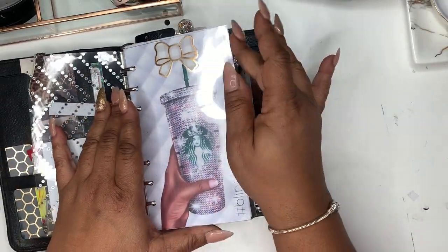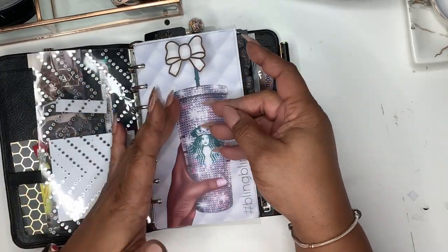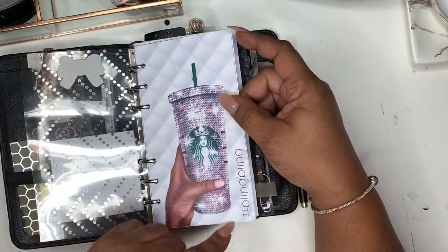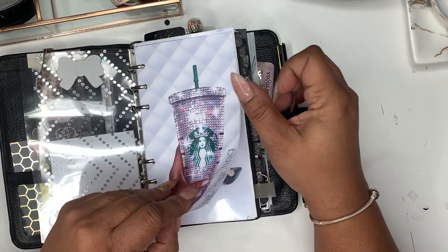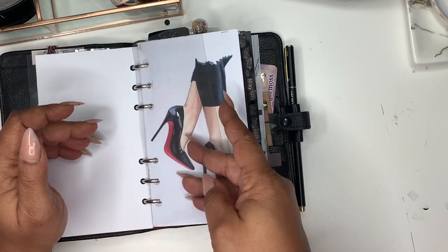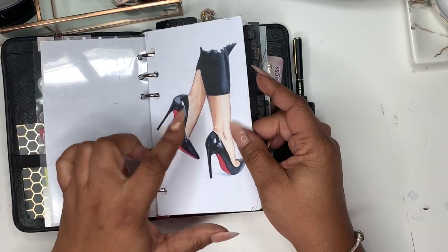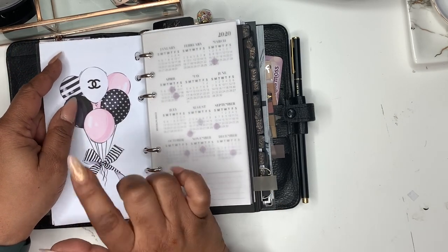I have some sticky notes on the acetate — I had more but they were coming off. I made this dashboard out of laminating paper and a Simply Gilded bow that came in a subscription — I just put it down in the lamination and made a dashboard. This planner will probably have more color than my A5 business planner. This is from Digital Dash — I love Starbucks and I love coffee, so when I saw this was available I had to put it in here.